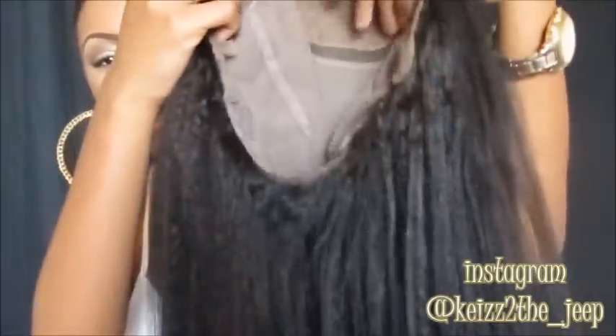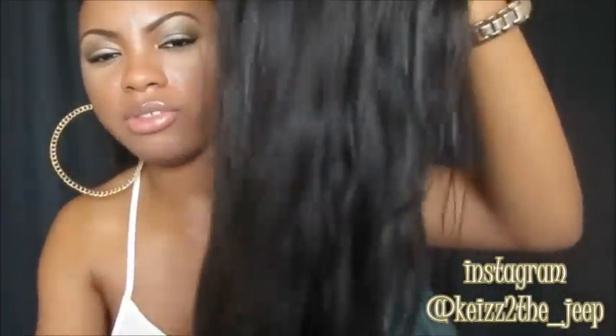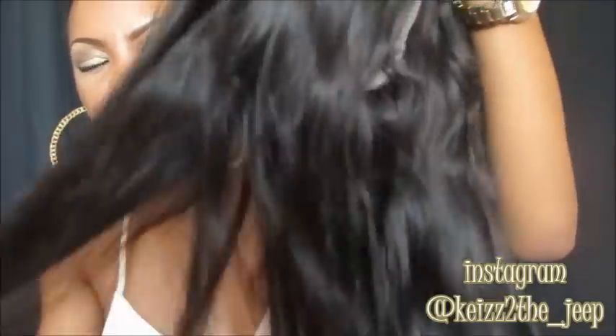This Classic Lace Wigs unit still looks really good. The next unit is my RPG Show LS069-S — the one from my video entitled 'My Favorite Straight Unit.' I'll be doing an update on this wig as well. This is how it looks after being washed, conditioned, and air dried.